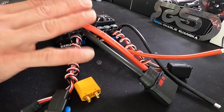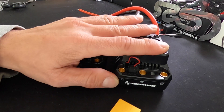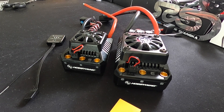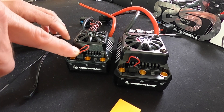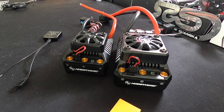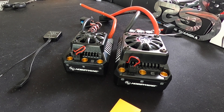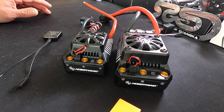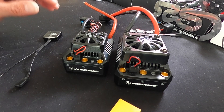As far as these two speed controls' core features go, they have the same settings and work with the same programming devices. They work with the OTA, which is the wireless device, the LCD programming box, and the LED programming card — so you can use any of the programmers on both of these speed controls. They connect to the fan port. They do not have any onboard data logging, even if you use a programmer. Using programmers does not unlock any additional features — there's a link in the description below with the speed controls manual so you can compare.